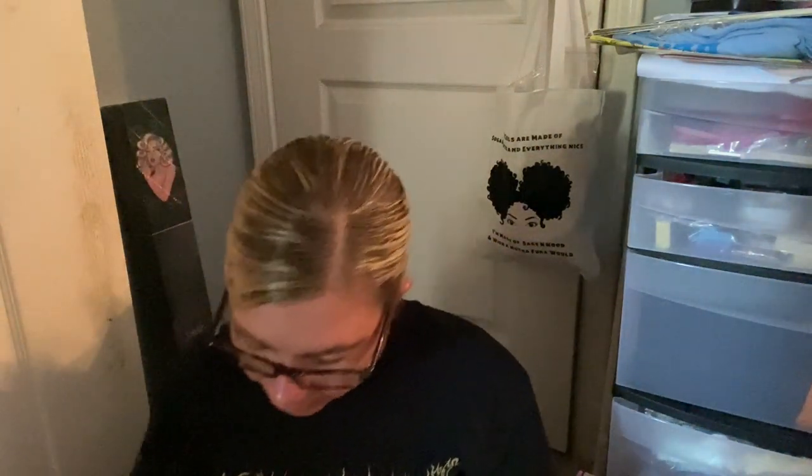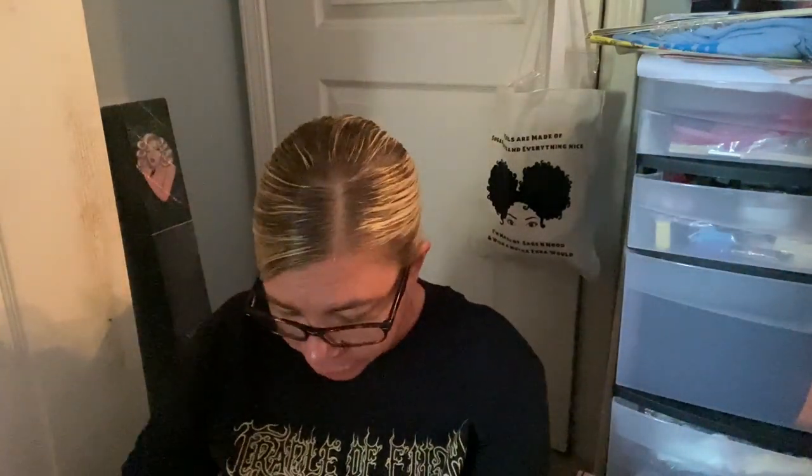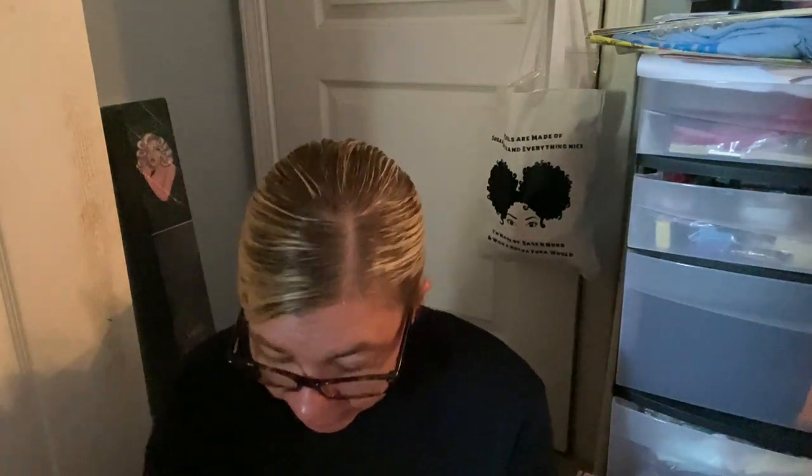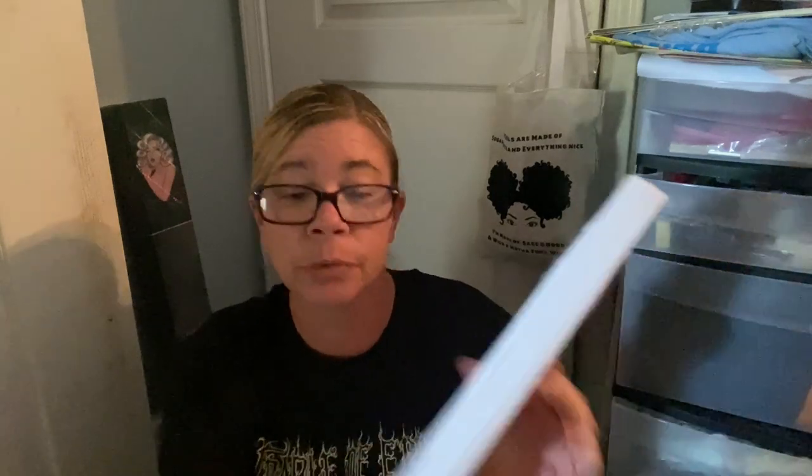This next one I got for Bella for Christmas — because it can never be too early for Christmas! Here's the thumbnail: it's like a little cactus nightlight for her room. I thought that would be really fun because I've never gotten anything like that before. Basic toolkit, and then it has these two little things which I believe are the little legs so it can prop up. Oh, these are special drills! It takes two double-A batteries and there's a little light switch right there, so I hope that it works.